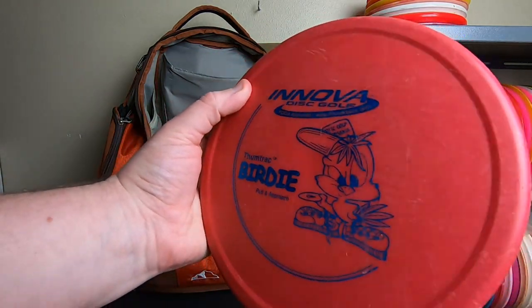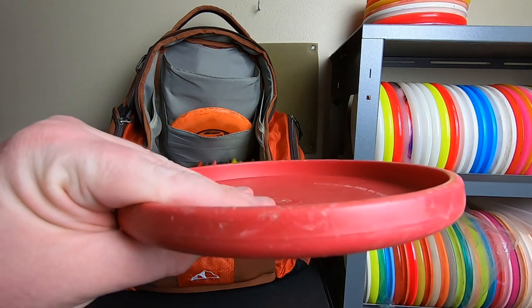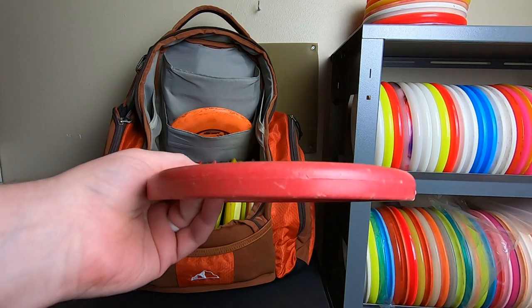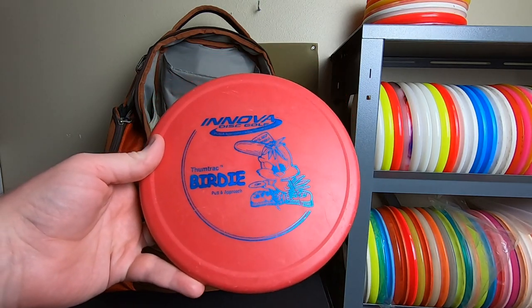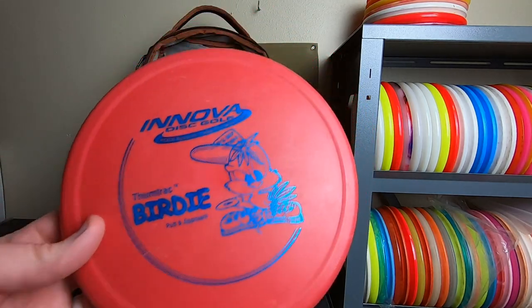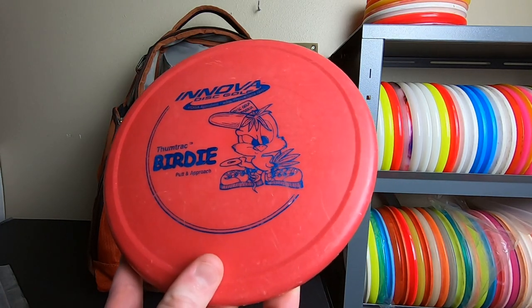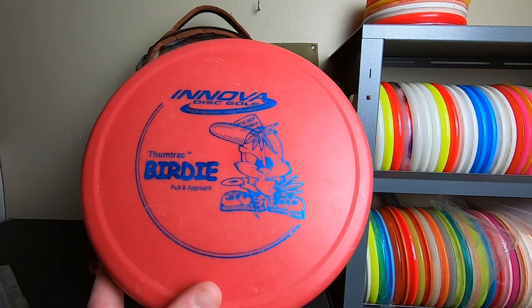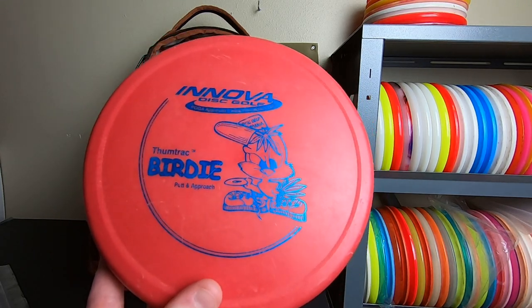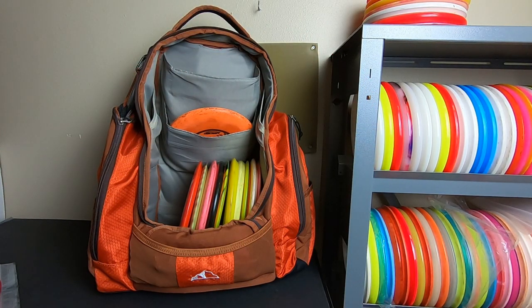Way back in 2006, my first putter ever — Christmas day 2006 — was this Innova Thumbtrack Birdie. Weird disc, got this kind of flat edge onto it, kind of a lid more than anything. These were very common back in those days at big box type retailers. This particular disc came from Big Five Sporting Goods, and it came with a Valkyrie DX Valkyrie — those were my first two discs. It was never my favorite and it's kind of outdated, even in those days.